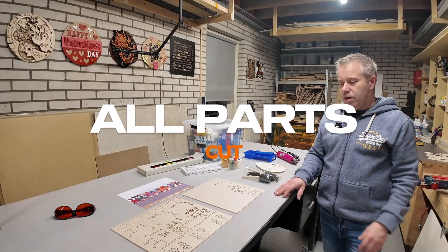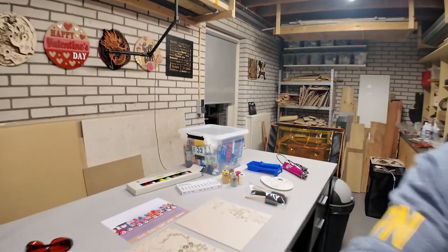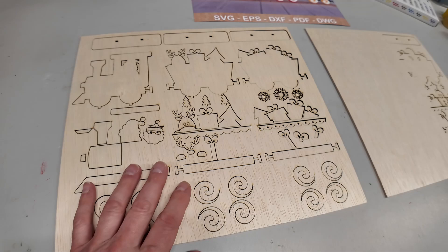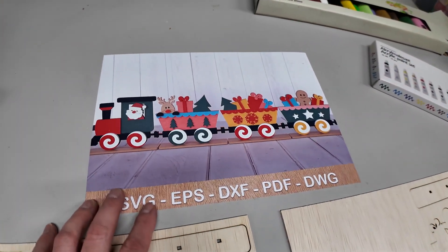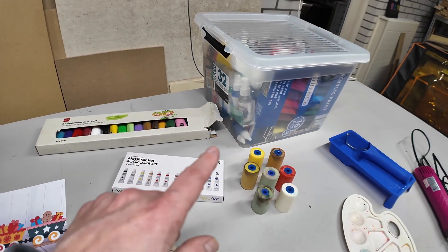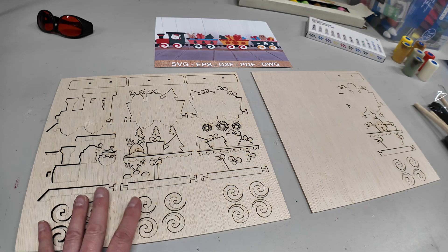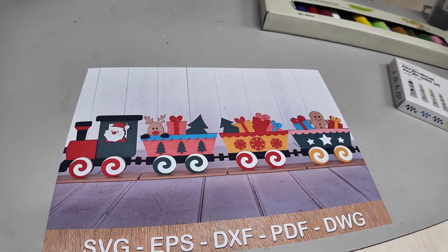So all the parts are cut. There are many small parts — let me take the camera off the tripod so you can see it a little bit better. As you can see, many small parts, they all need to be painted. Also on this sheet — it's pretty colorful as you can see. I will select all these colors, I will use acrylic paint again. Once I've selected the colors I will start painting, and once the painting is ready we can glue everything together to get to this nice end result.